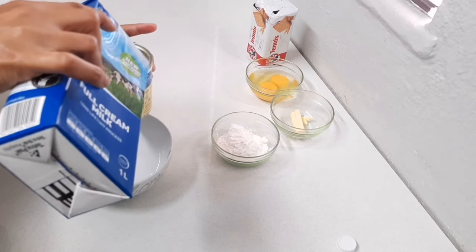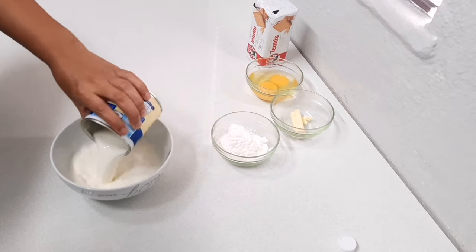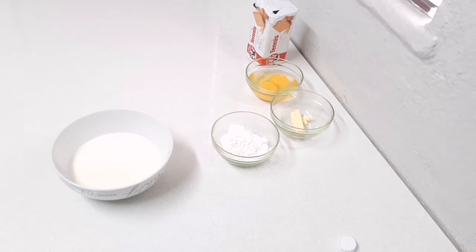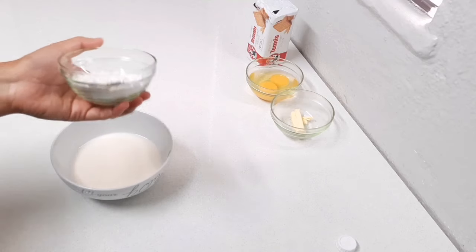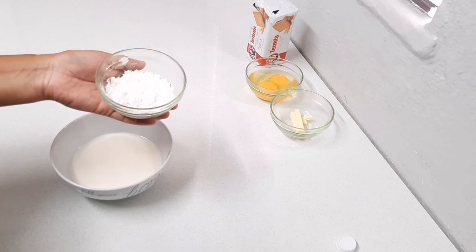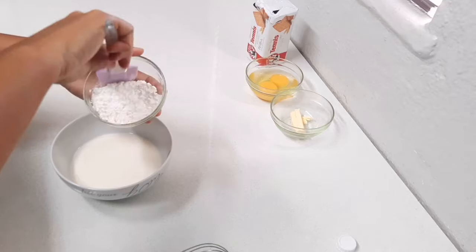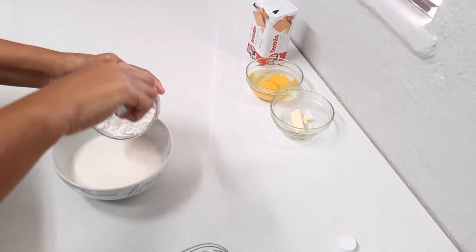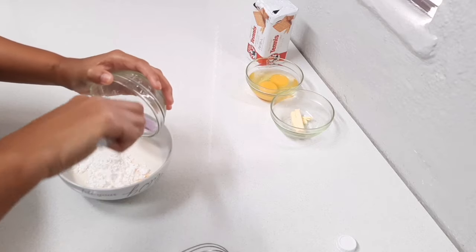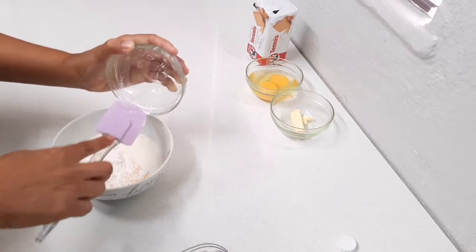So in total you will use three full cans of milk. To my milk I'm going to add three tablespoons of corn flour and one tablespoon of custard powder. If you don't have custard powder, you can just add four tablespoons of corn flour instead.